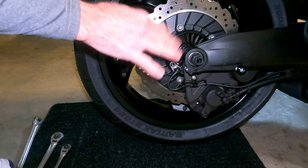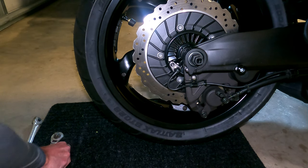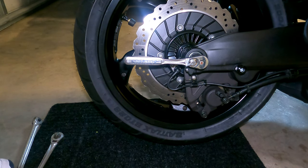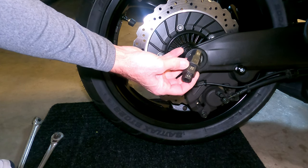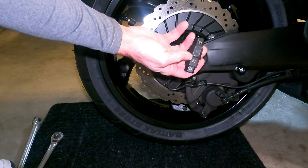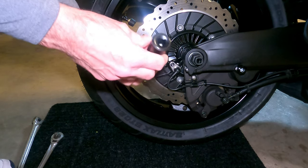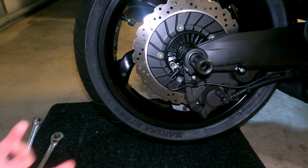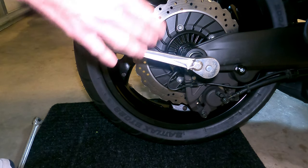What I like about this particular tool is that it really leaves two options. The end is set up for a 3/8-inch drive, which I have right here — just easy enough, put it in there and break it loose. For me, I didn't feel I was going to get enough leverage on a 3/8-inch drive, so I decided to use part of the tool itself — the 22-millimeter specifically. I grabbed a 22-millimeter socket with a 1/2-inch drive, slid that over, and that allowed me to use my larger drive ratchet, giving me more leverage to break it loose.